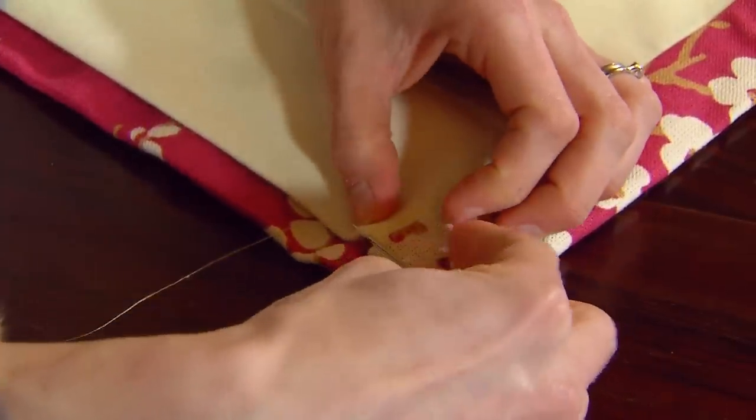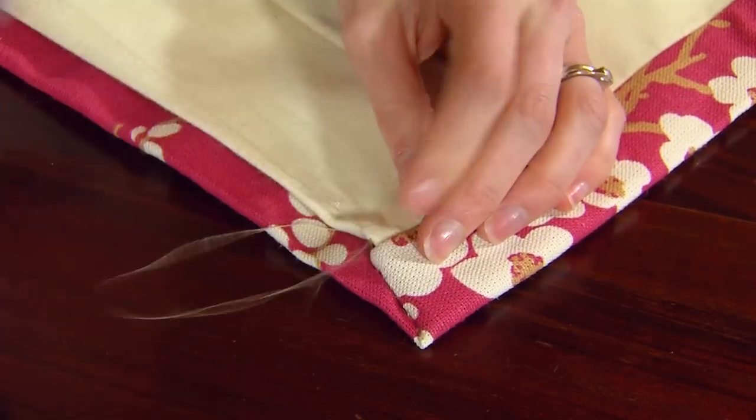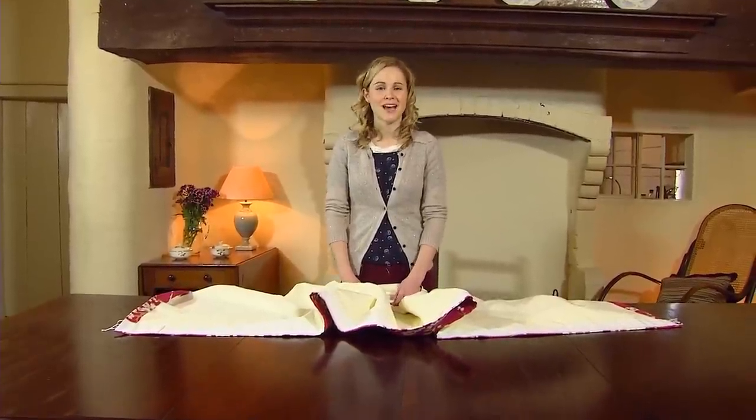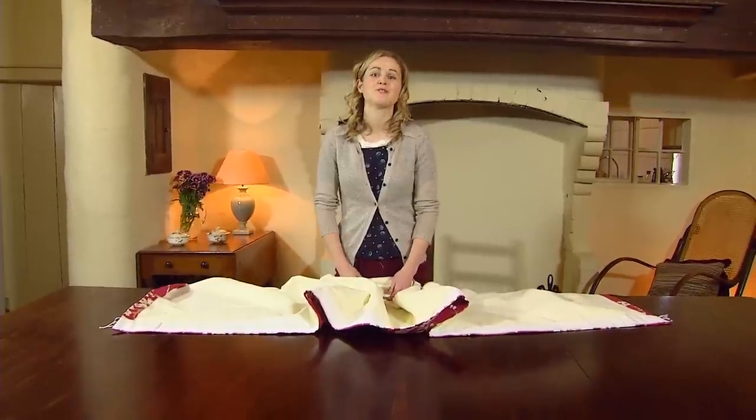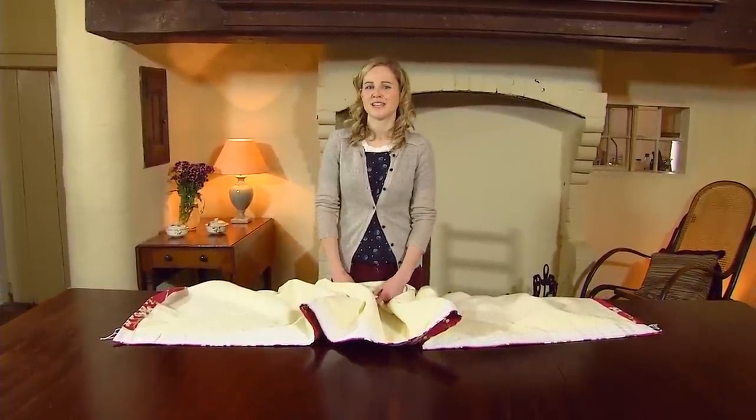You'll have to repeat this on all of the other bottom corners. Now that the curtains are finished and all that hard work's been done, it's time to hang them up and admire them. But first of all, you need to pull the strings in the curtain heading tape to create those lovely gathers.